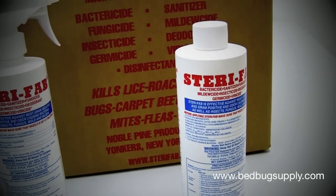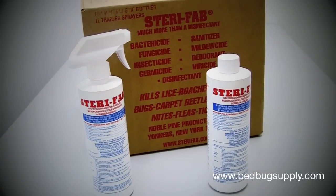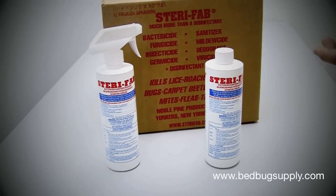It has been tested — tested recently by ICR — and what they found was over a one-hour period, 100% of the bedbugs were knocked down. Then after 24 hours, all the bedbugs were dead.